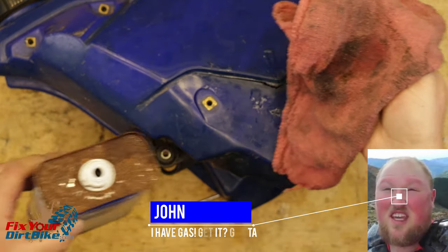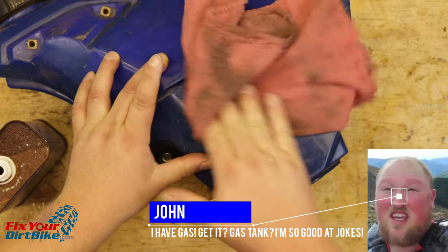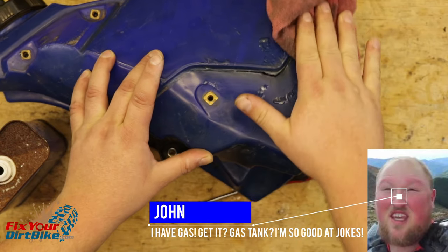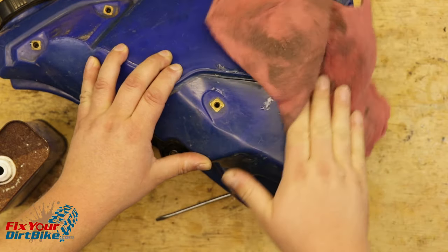Cracking your gas tank sucks twice. First you get stranded, then you have to get a new tank. If you have a metal tank, no problem — hose it out, weld it back together, on your way. If you have a plastic tank, your options are limited.